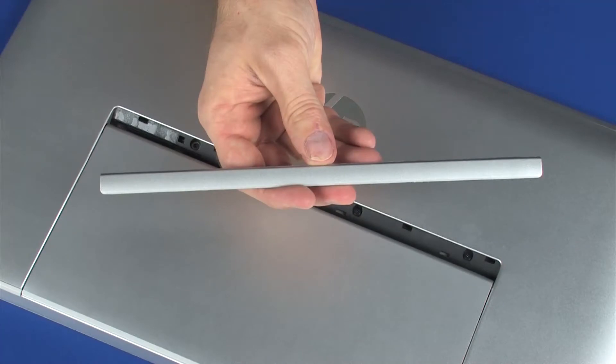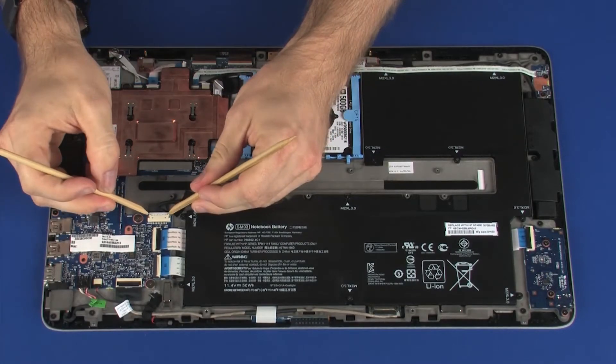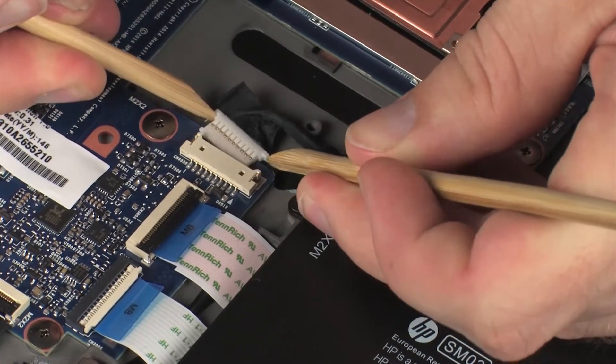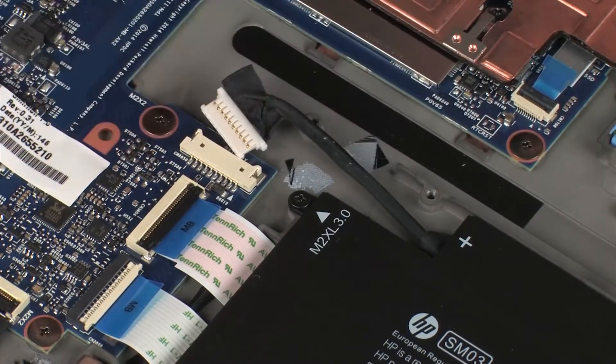Before you begin, remove the recess cover and display enclosure. Carefully disconnect the battery cable from its connector on the system board. Remove the tape that secures the battery cable to the display panel assembly.